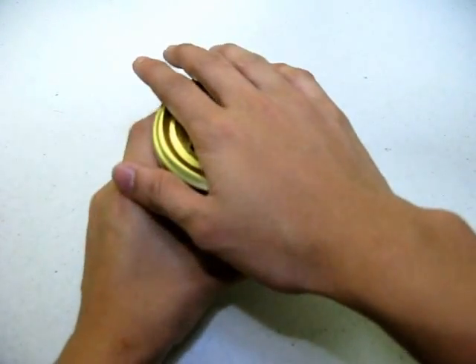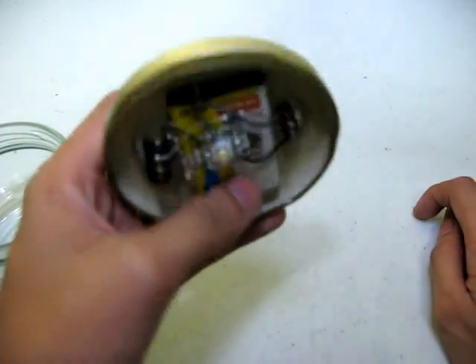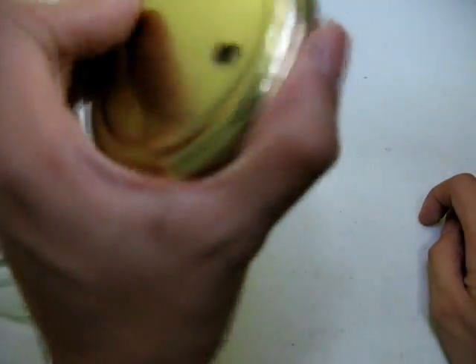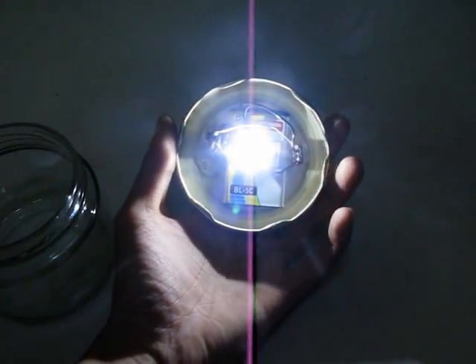This thing is equipped with a 3W LED and powered by a 1000mAh BL5C Nokia battery — I recycled it from the trash. It has a switch, and the 3W LED is extremely bright.